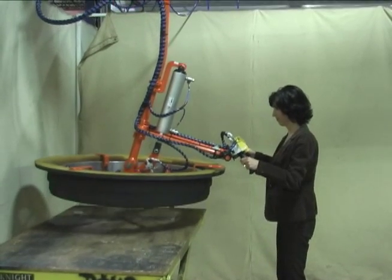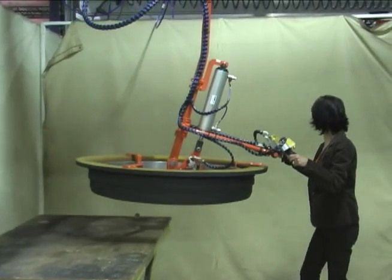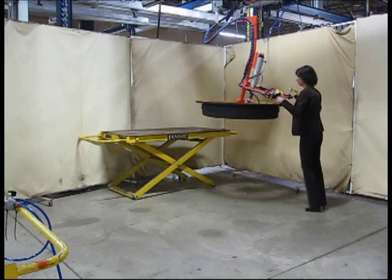This process used to take three operators to manually lift the core sandcast and transfer it to a preparation cart.